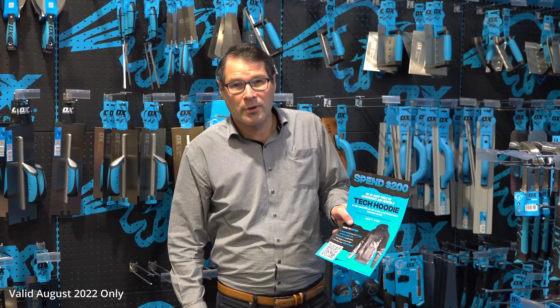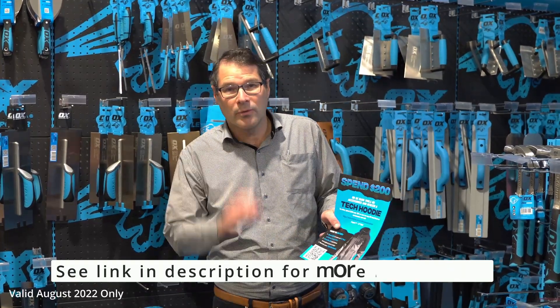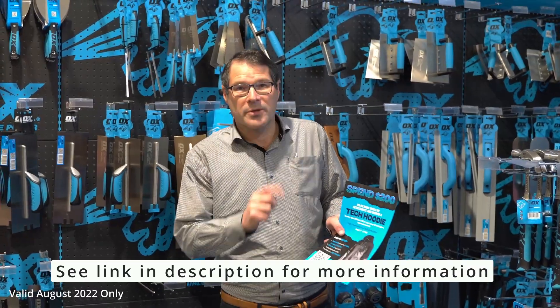You get this lovely jacket absolutely free. It is by redemption, so you'll need to scan the QR code, log in, and you'll get the jacket. It comes in the form of a voucher. Really good promotion — don't miss out.